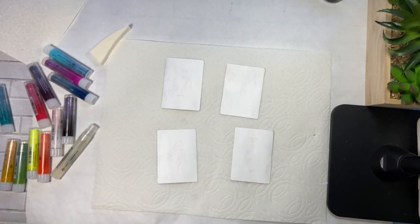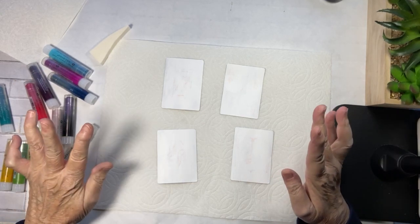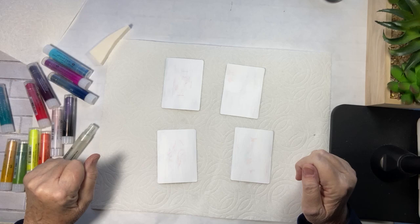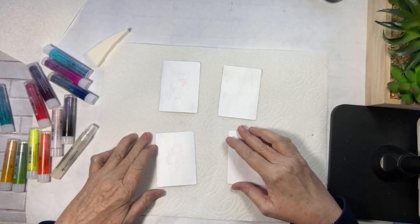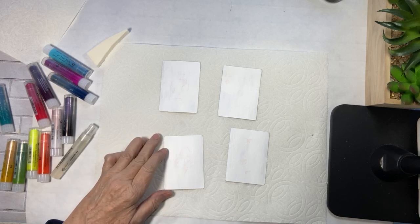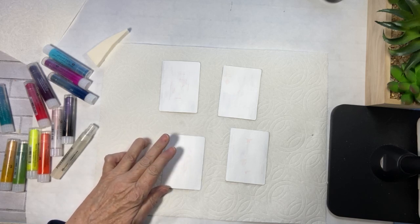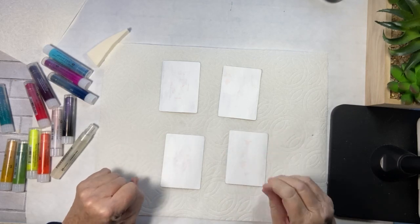I've been very busy with my surprise boxes. About half of them are gone, spoken for. So if you are one that wanted me to hold one for you, please go into my messages on Etsy. Just leave me a message, let me know and I will reserve one. There will be 20, but about half of them are already sold.